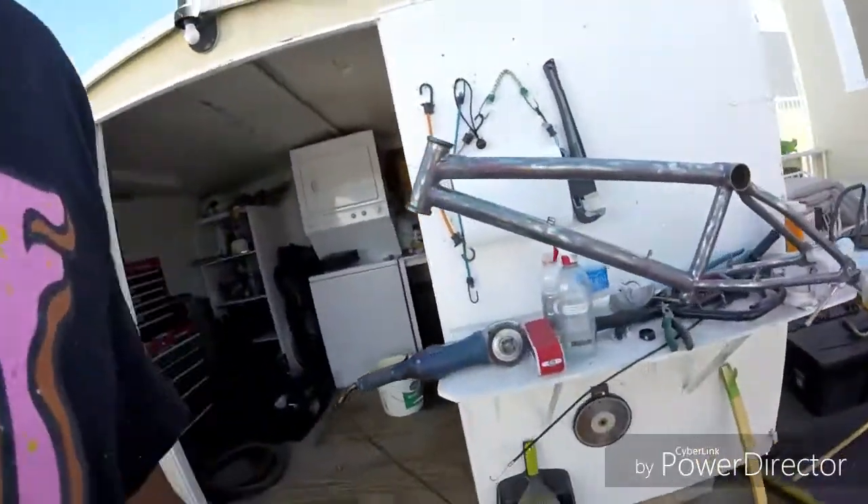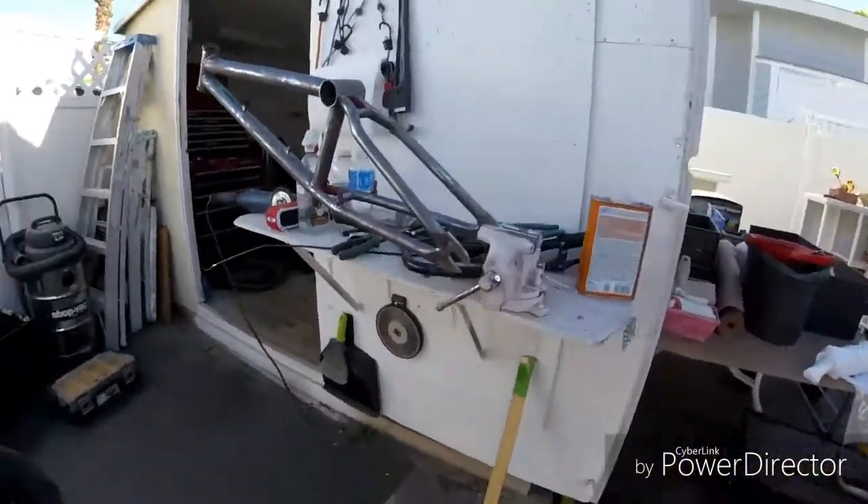So after you take off all the paint from your BMX frame, this is how it should look. Now what you're going to need to do is put your first coat. I'll show you how to do that right now.